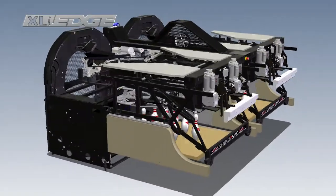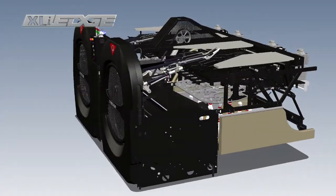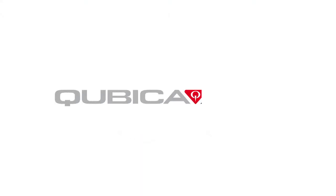The XLI Edge delivers true peace of mind. It's the only pin spotter designed around the needs of today's bowling business. As the product leader in the bowling industry, Cubic AMF is ready to help you be successful both now and in the future.